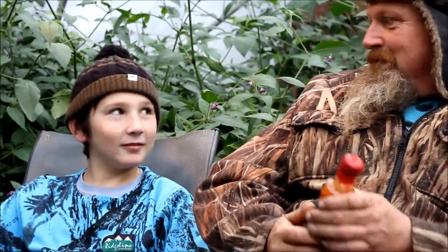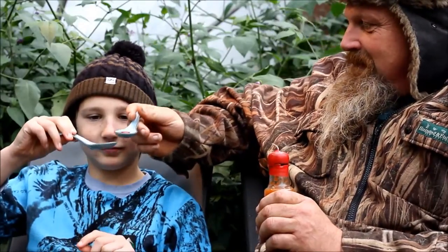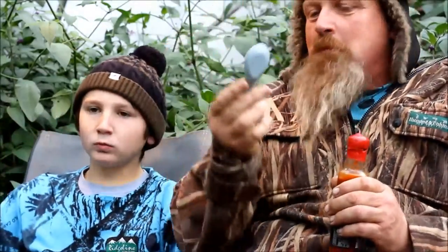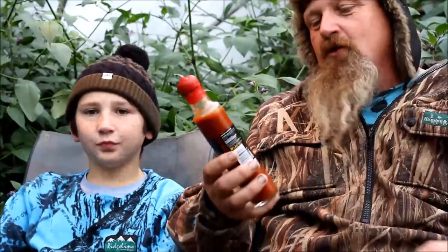Well, it says on the bottle: 'Put tears in your eyes and fire in your belly — not for the faint-hearted.' Gosh! What do you reckon — should we give it a go and see how we go?